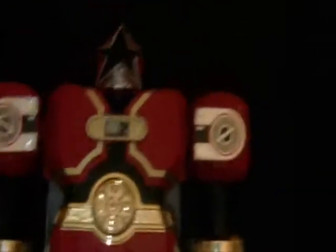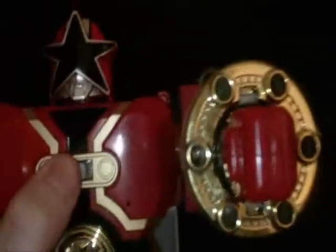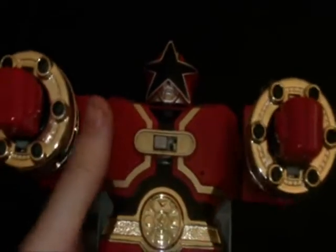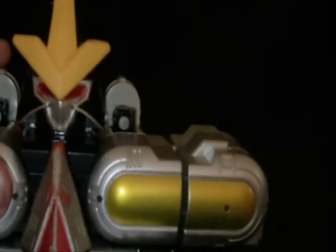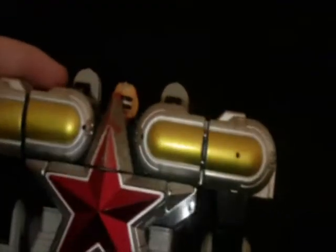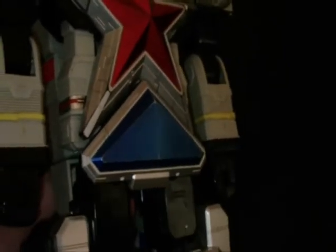Grand Battlezord is actually in good condition, along with working electronics. I'm turning that off because that's annoying. And we have this one, which is more or less complete. The helmet likes to fall off, but it's there — there's nothing actually pegging that in place, it just sits there, so whenever you tilt it backwards it does that. I looked this one up online — I thought it was complete, but there are actually twin swords that are supposed to go with this that I don't have.